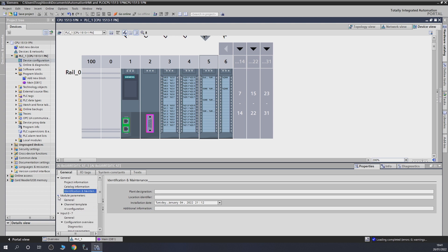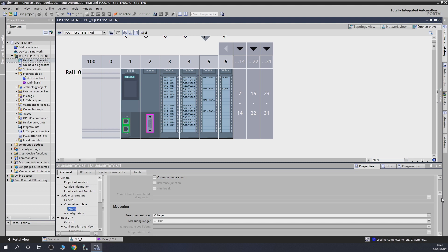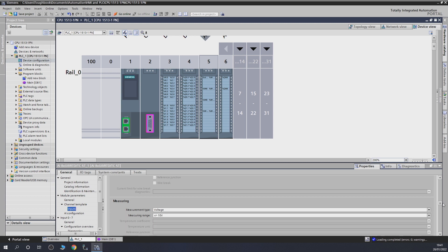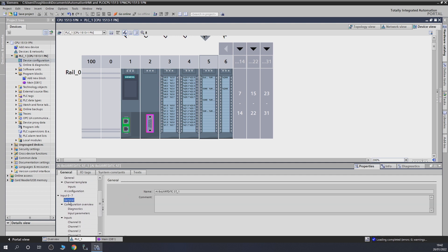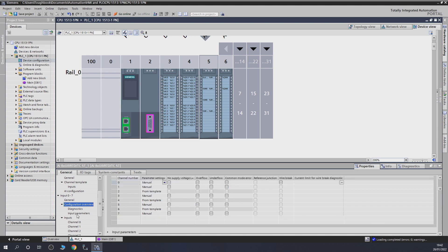Going into module parameters and channel templates, you can see you can set up a channel template here. As long as you use a template, all the channels will be configured the same way. We're not going to do that because our channel is going to be different. Moving to the more selective configuration options: remember when I was talking about diagnostics — you can see all these diagnostics options available. As long as it is set to manual, your channel will be configurable manually. If set to template, the options are grayed out.